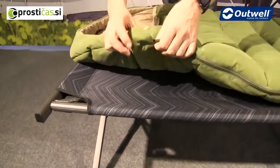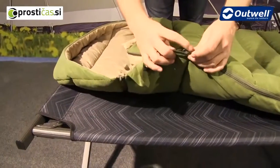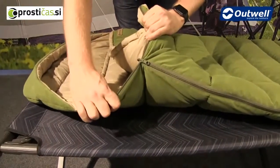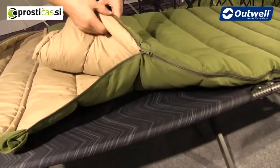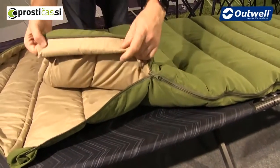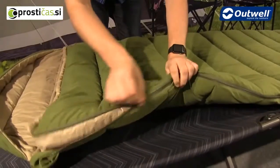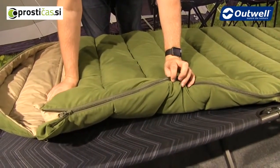The zip pullers are very good quality — YKK zip pullers taken from the zip garage here. They also feature an auto-lock so they won't come undone during the night. Behind the zip there is a full-length zip baffle, designed so that when the zip is done up you won't have any cold spots or drafts coming in through the zipper.